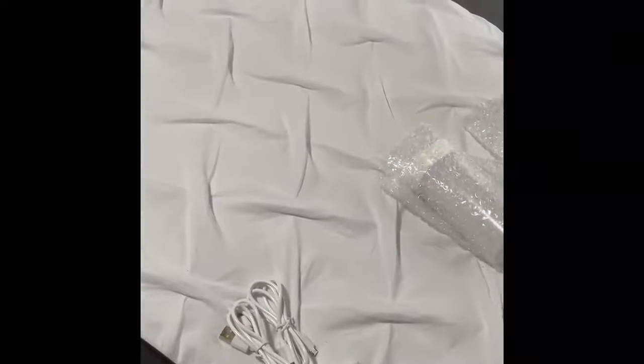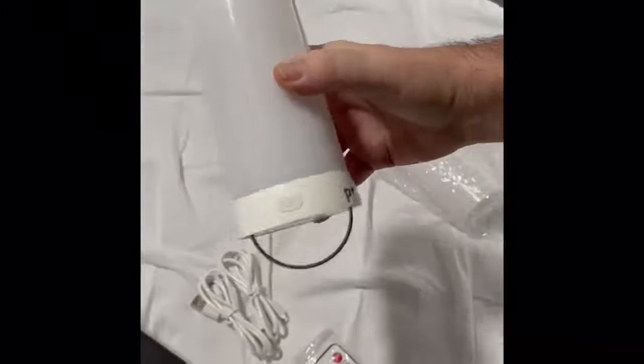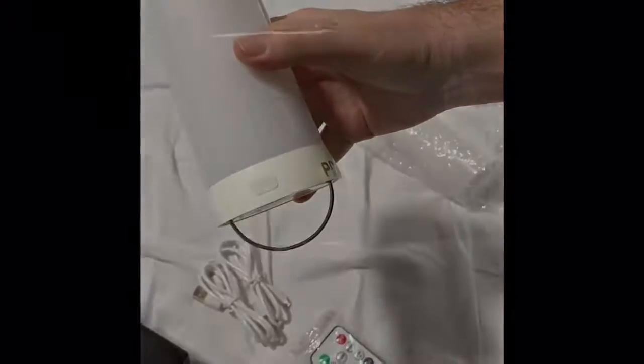I'll now demonstrate the different light effects using the remote. One remote controls both lights. So switching on — that's the flame effect. One of the lights I've got upside down so the magnetic side is at the bottom; the other is oriented as if you'd be hanging it. The next button across gives you the light effect.